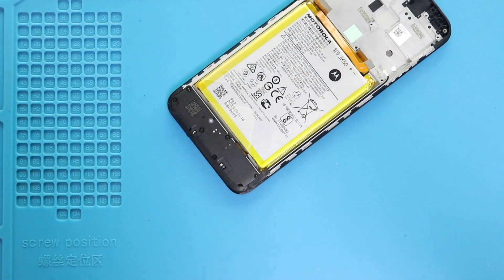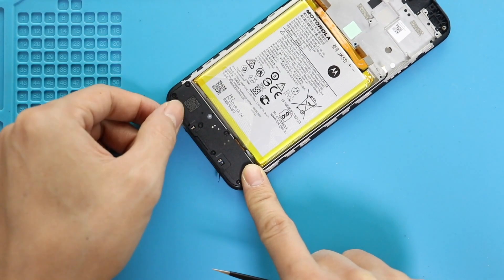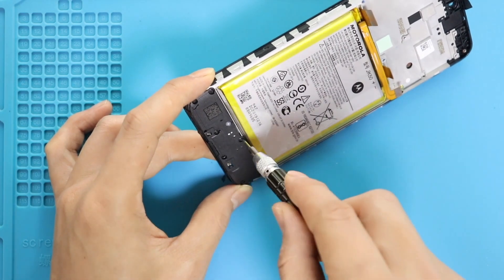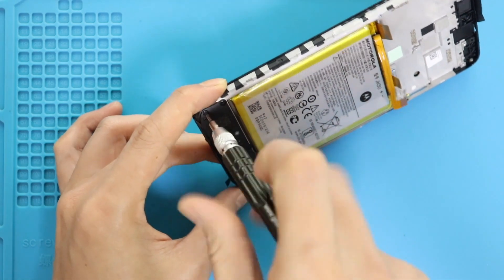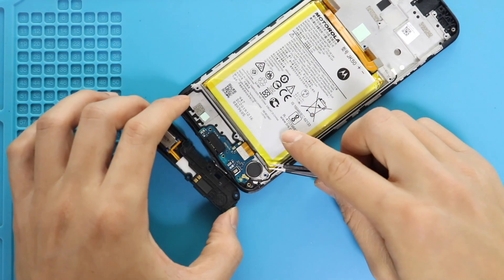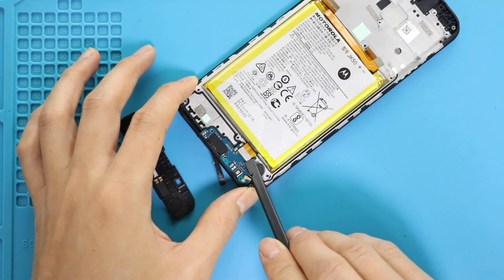Next, move to the bottom and release the tape on the cover. Next, undo seven screws and take out the speaker cover. Next, take out the charging port board by disconnecting the main flex plug and releasing the antenna head from the board.